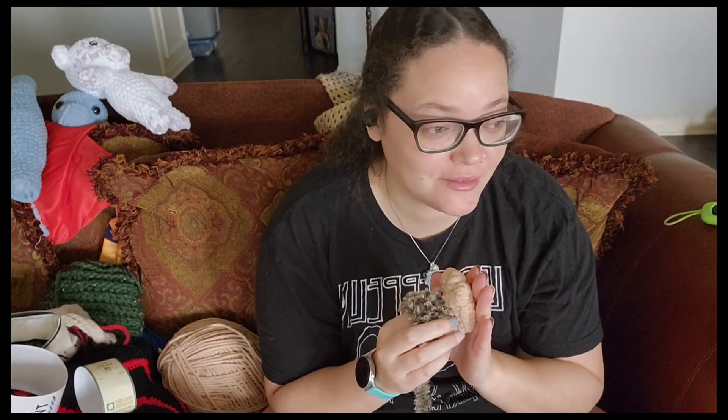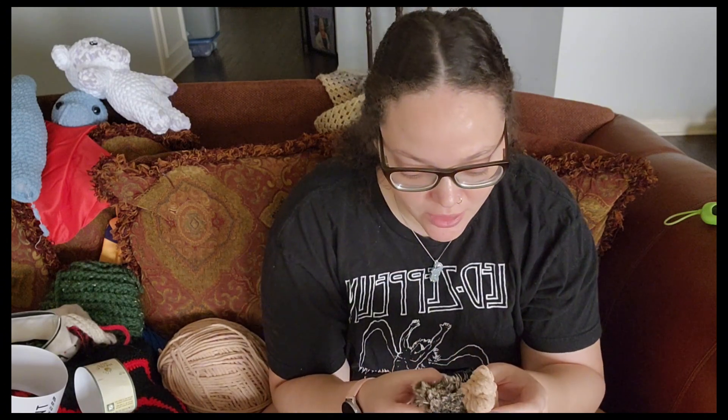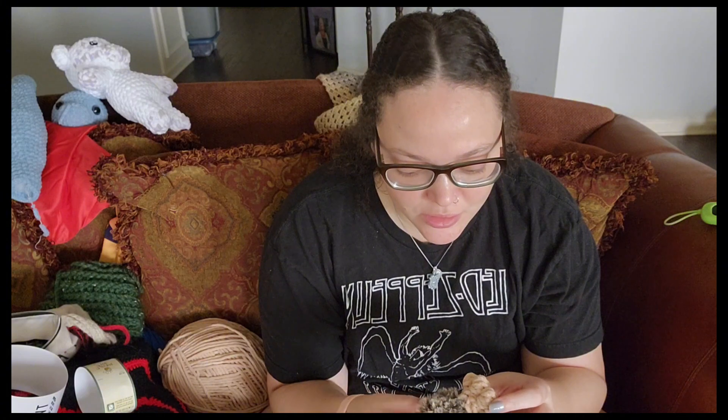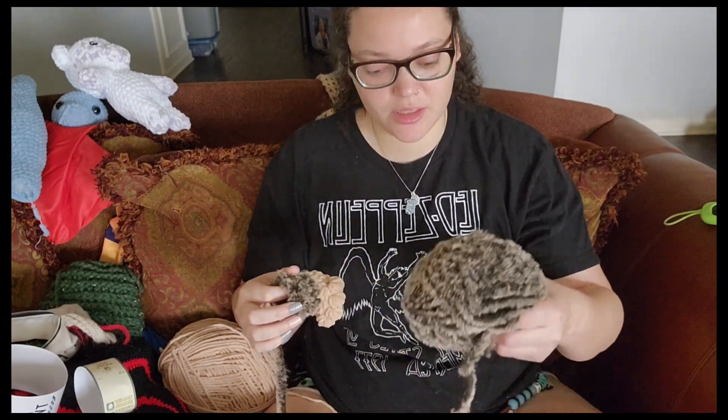First leg is done — so cute, little bobbles. This faux fur is tough. Just making sure that I'm keeping count on each row to make sure I don't miss a row, because it's kind of hard to go back and count. You can feel the stitches to make sure you've done the right amount of rows, but it is a little bit difficult. One leg started, going to do the other leg.